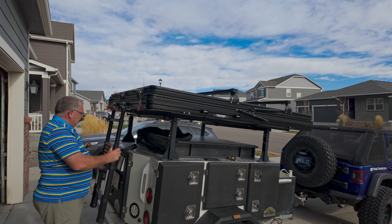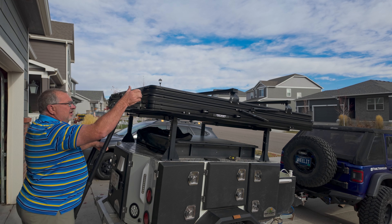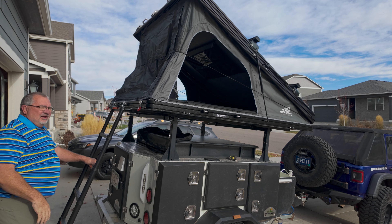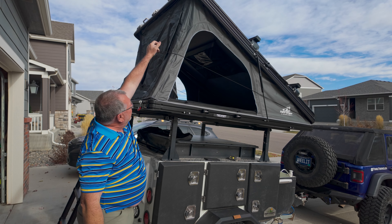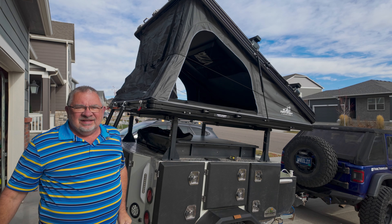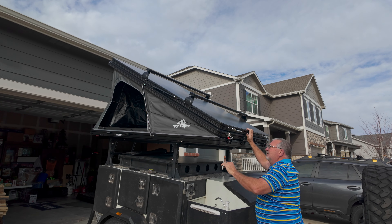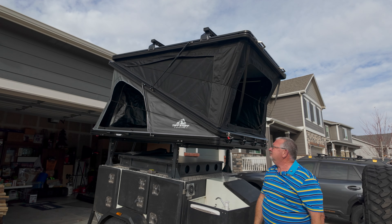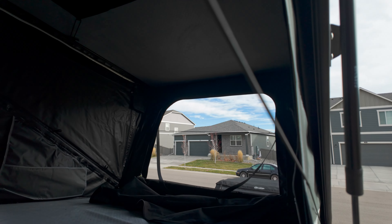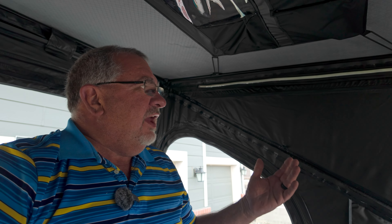It has gas struts to help hold it in place and features a dual-wedge design. You can open just one side to quickly get in and out of the elements, or open both sides so it becomes a tall square. The ladder even has its own storage bag, and you can keep the ladder inside when everything is closed up. It connects pretty easily and has little carabiners for safety to keep it from coming off.